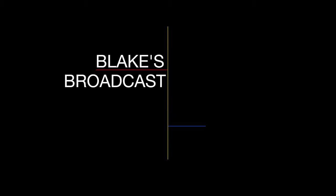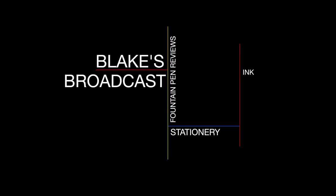In this video, I'm going to be reviewing the Midori MD notebook. I'll go over the specs, I'll do a paper test, and I'll tell you what I like and don't like about the notebook. Blake here with Blake's Broadcast. On this channel, I review fountain pens, paper, and ink, and as always, I put links in the show notes in the description below. Please hit that subscribe button — it really helps out my channel. Let's get on with the review.